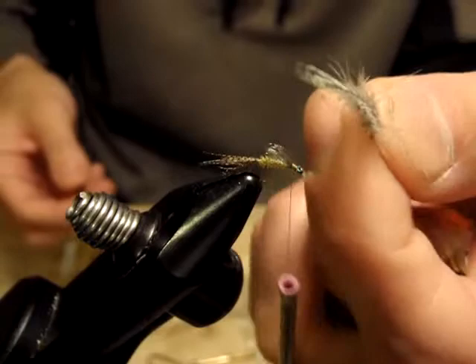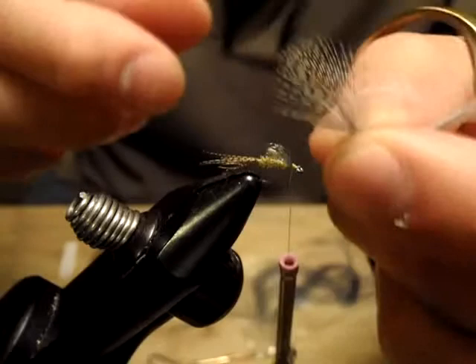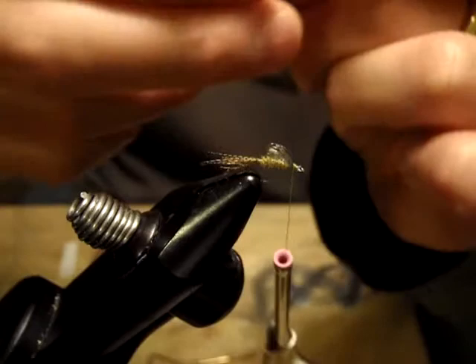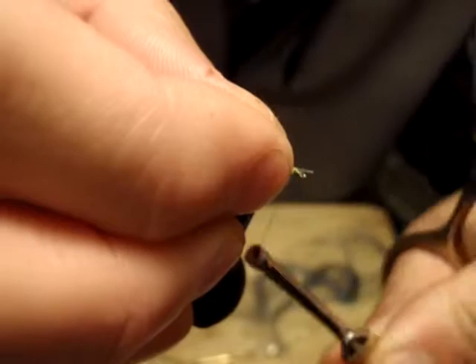The last material is partridge. I picked this partridge feather from just about the neck area — a bit darker, just about the right size for a size 16. I'm going to secure that.